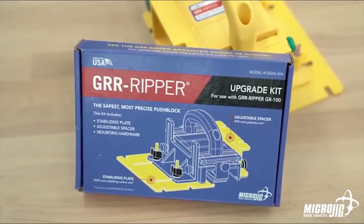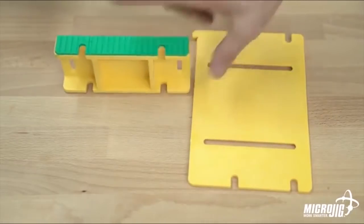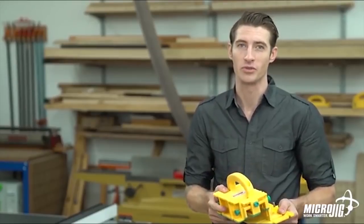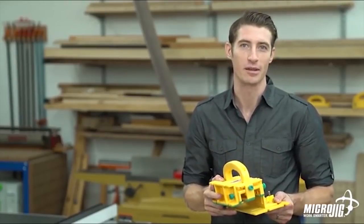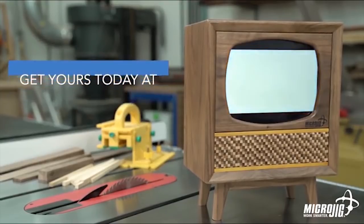If you have the original gripper and you want to get more advanced, I have good news for you. We offer an upgrade kit to turn your GR100 into a GR200 without having to buy the whole kit and caboodle. You're welcome. Make your woodworking more advanced with the GR200 Advanced Push Block. Visit us online at microjig.com to order yours today or to find a retailer near you. Microjig — work safer, work smarter.